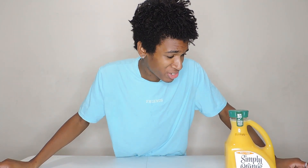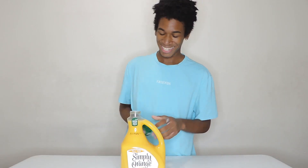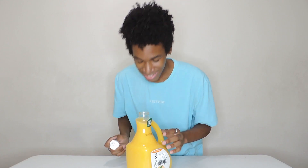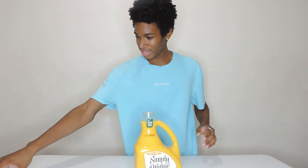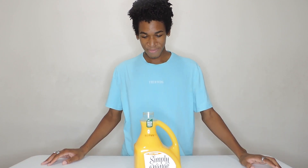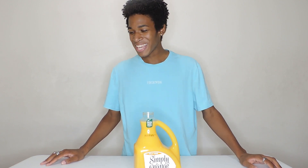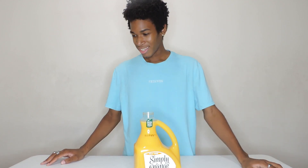Alright guys, teeth are brushed and it's time to try this orange juice. This is going to be not good. We're opening it up — oh my God. I feel so minty right now, and this is just going to make it even worse. Smash the like button! This is 89 ounces of OJ with brushed teeth, minty breath. This is going to suck.